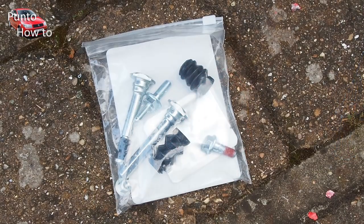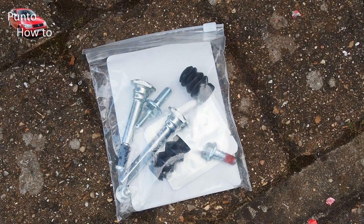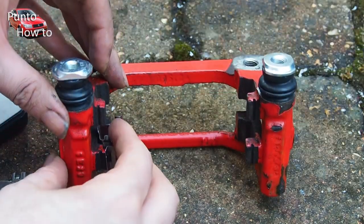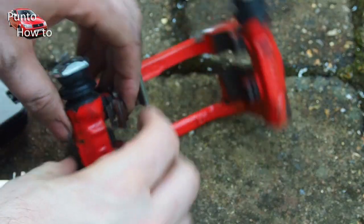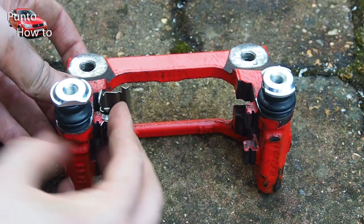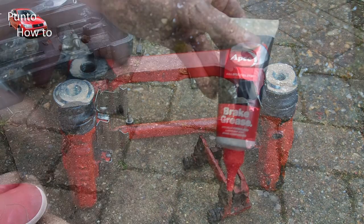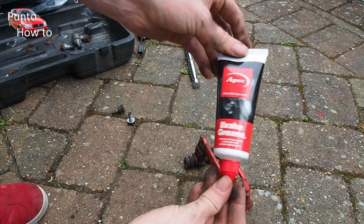Sometimes this problem can be caused by the sliding pins that the caliper moves backwards and forwards on in use. These can seize up and then the caliper gets stuck on the pins. I bought a kit for about £10 and thought it would be an easy fix — I could do another video on changing the pins and also change the hardware on the calipers, like these little clips here, and hopefully that would solve the problem of the brakes binding. I even used the correct brake grease and that still didn't fix the problem.